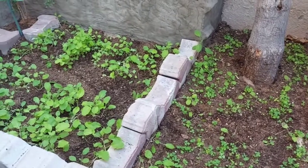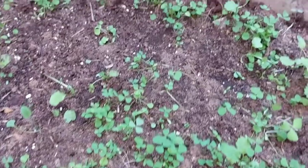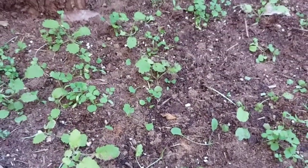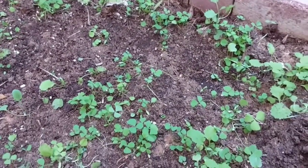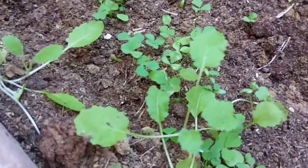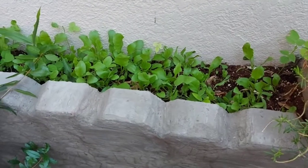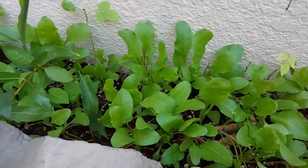Here I have planted methi seeds, I mean fenugreek seeds. In fact these are mixed seeds - I have told you before that a few of my seeds got mixed up. I just sprinkled them here; it has some turnip seeds, which is shaljum, and these are methi leaves. But the methi leaves are not doing very well - they are too small in size, they should not be like this, so I might take them out soon.